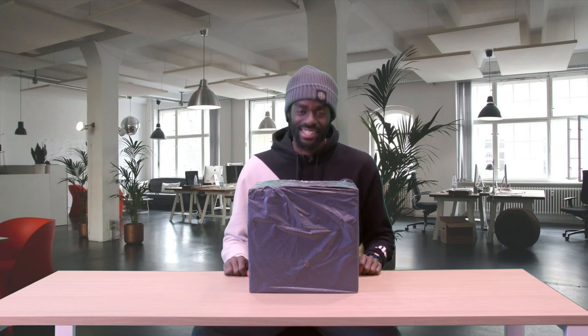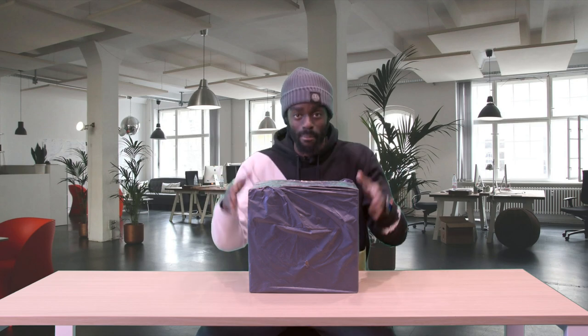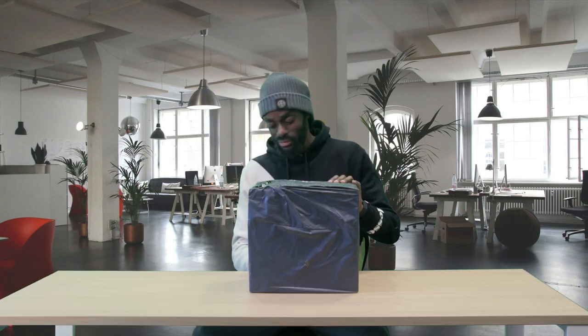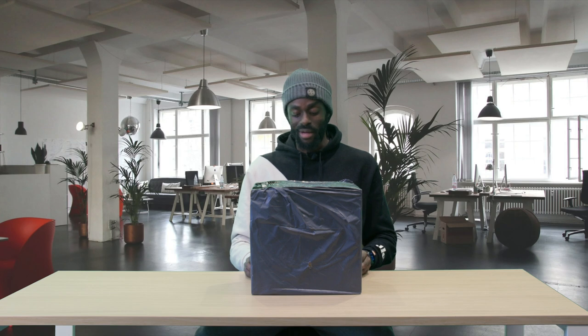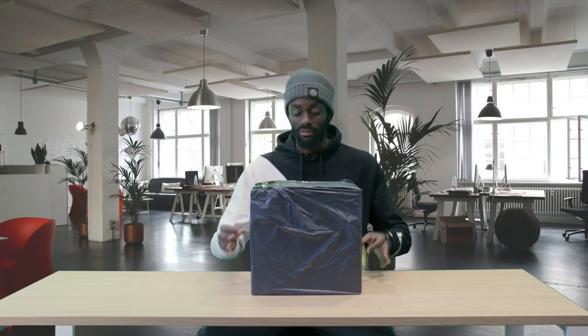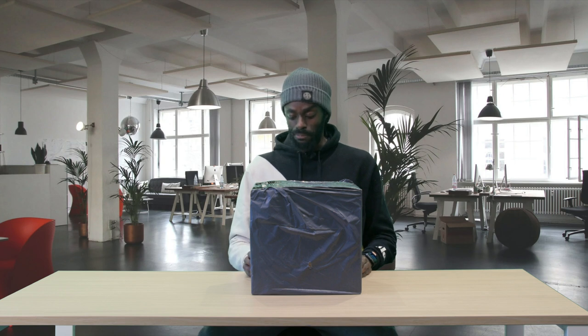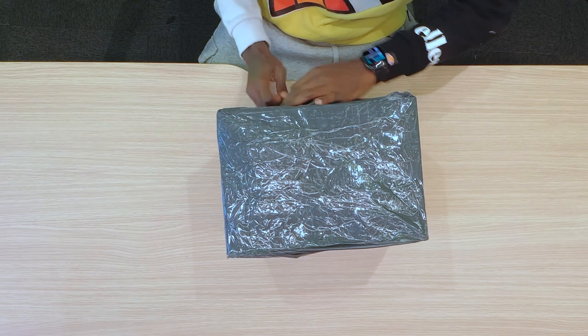Hey everyone, it's T and today we are unboxing the Mac Studio. The box has arrived and I haven't even taken it out of the original delivery packaging, so let's open up this first and then let's get into it.